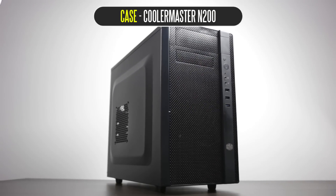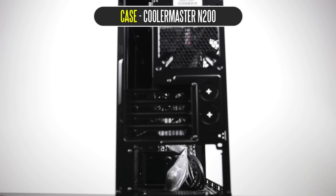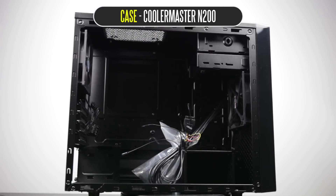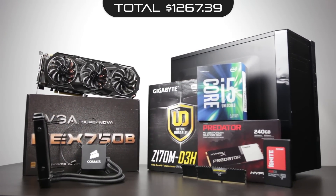The case we're using is the Cooler Master N200 — an mATX case that makes a fairly compact PC with a huge punch in terms of power and performance. It's a very simple design without many fancy internal features, but at the price point, you really can't complain. The grand total for this PC came to about $1,267.39. Pricing fluctuates depending on where you are and when you're watching, but check out the description below for a detailed breakdown of everything we're using.